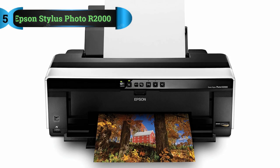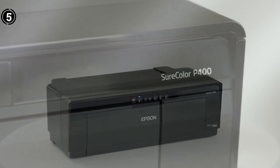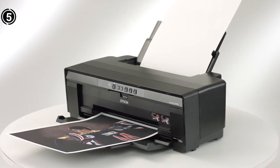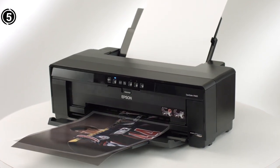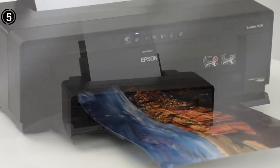Number 5: Epson Stylus Photo R2000. The Epson R2000 is an impressive pigment printer that allows you to print professional-grade photos. Its UltraChrome High Gloss 2 pigment ink produces stunning prints that can last up to 200 years without fading.